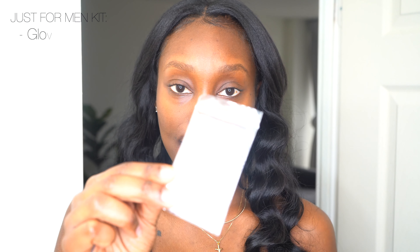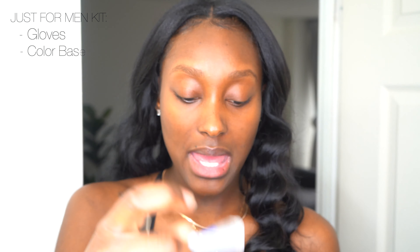So for your Just For Men mustache and beard dye, it comes with gloves, your color base, developer, and a brush. You can use that brush to mix the developer and the base color, and it also comes with a little container. I'm going to use just a small amount of color base and developer — as you can see, I didn't use that much. Now mix it all together.